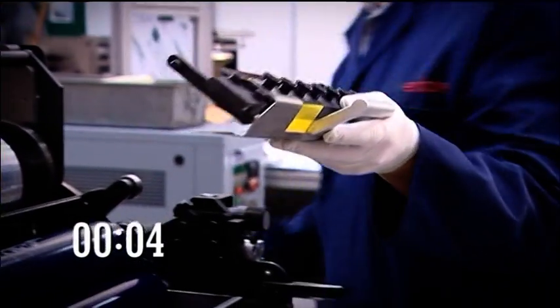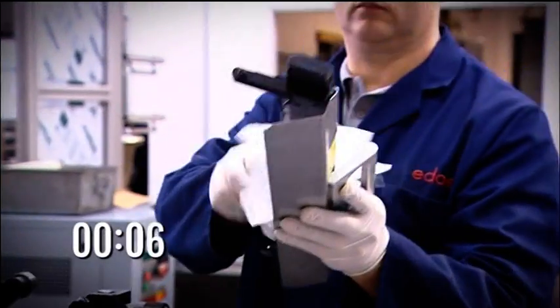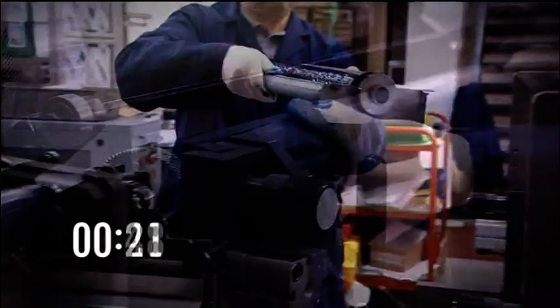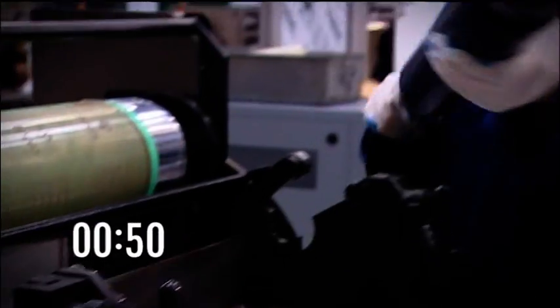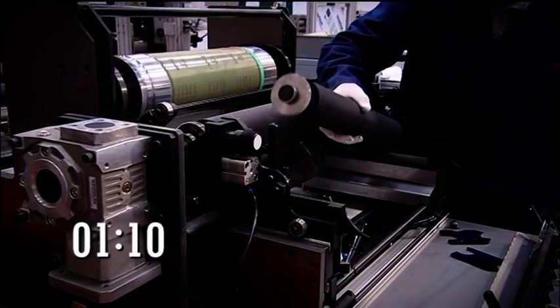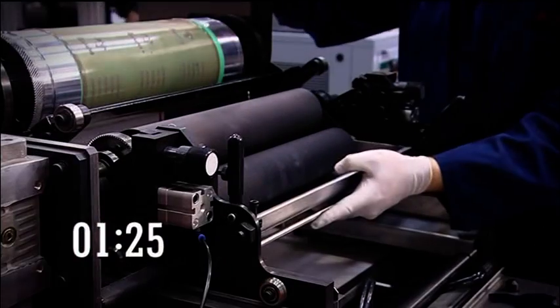The pit stop colour change is facilitated by ensuring quick access and removal of all print head components, including ink pan, inking roller and anilox roller. So simple that a complete print head colour change can be achieved in less than 1 minute 30 seconds.